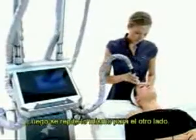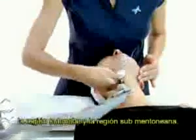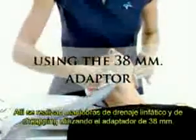The same procedure is repeated on the other side. Regarding the treatment for fatty tissue, the areas to be treated are the temples and the submalar and submental areas. Lymphatic drainage and chipping maneuvers are applied using a 38 mm adapter.